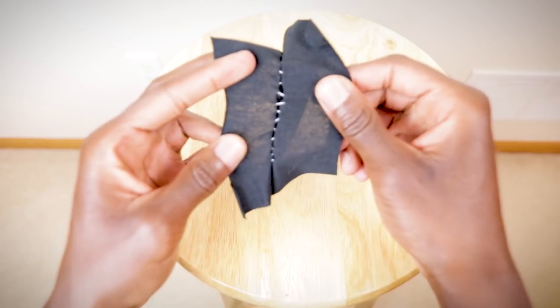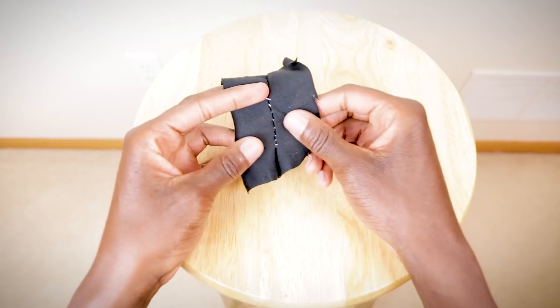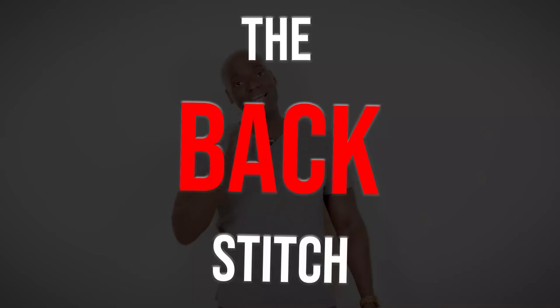If you use a running stitch to take in the sides of your t-shirt or slim your jeans and then go out to the club at night thinking you're gonna look fly in your new tailored outfit — I've got some bad news for you. You might look fly for like seven minutes until those stitches just go poof! But this next stitch — this next one is actually legit. It's super strong, it'll work great for hand sewing, and it is known as the backstitch.